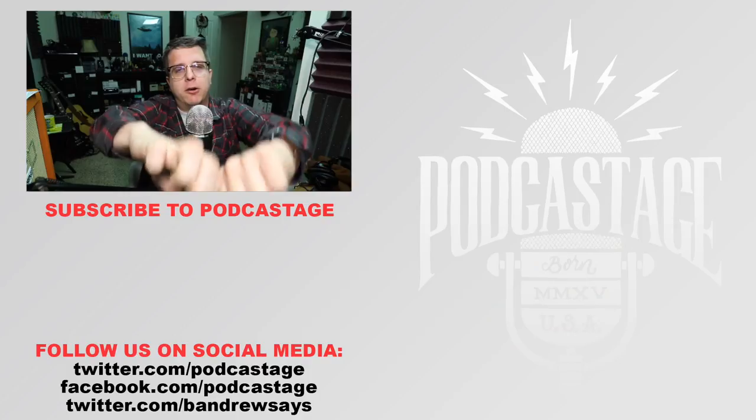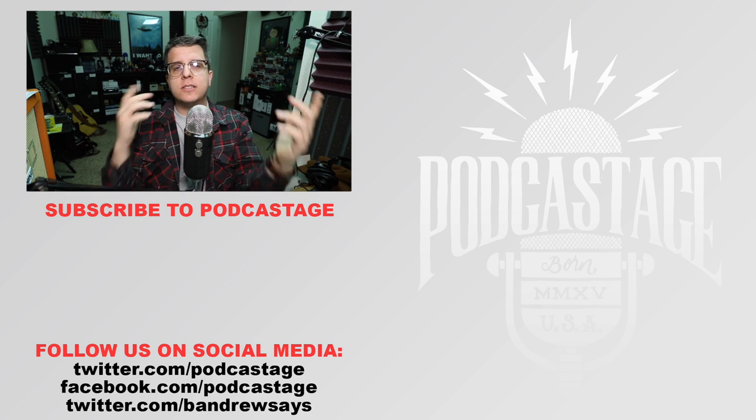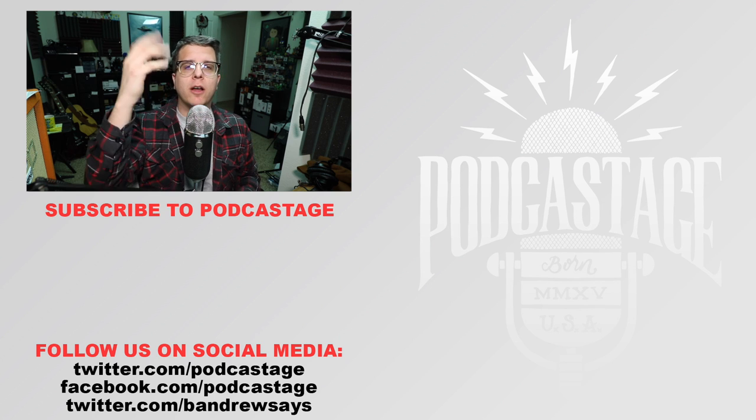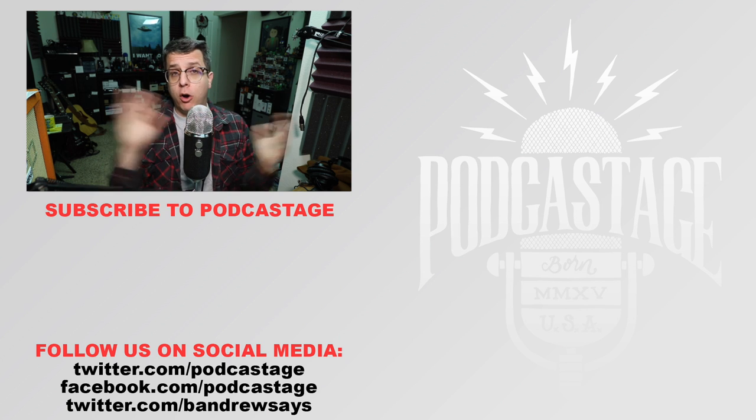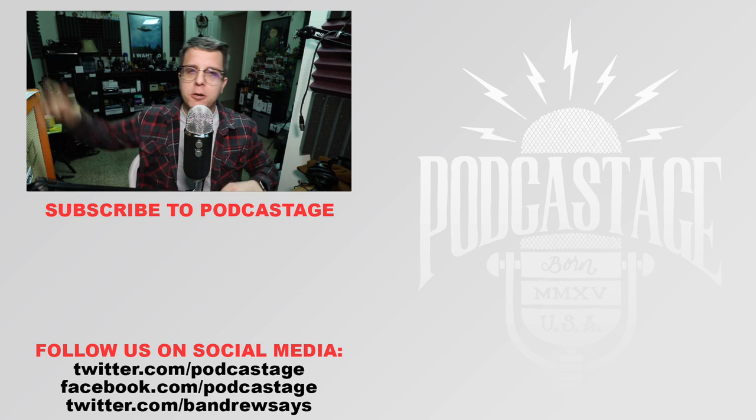Alright guys, that'll do it for today. If you found this video fun, interesting, or helpful, go ahead and give me a thumbs up. If you thought it sucked, give me a thumbs down. If you want more, subscribe by clicking the logo beneath me. Don't forget to vote for the microphones you want reviewed next, and follow me on all the social media. Links in the description. I'll see you all next time — thanks for watching. Goodbye.